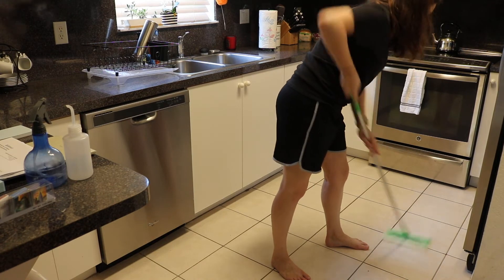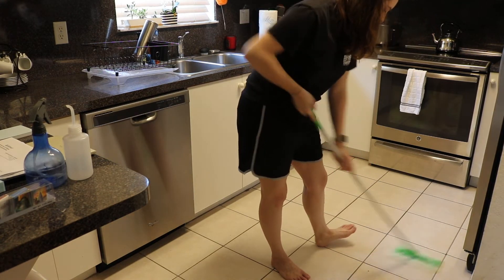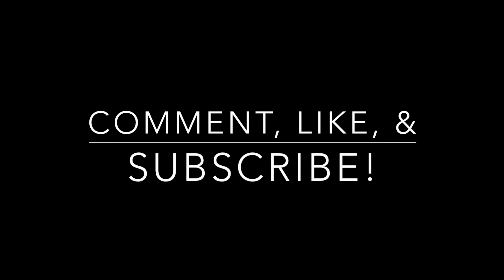For the kitchen, I only use the Swiffer wet mopping cloths. I hope you all enjoyed this video. If you like cleaning-with-me videos, go ahead and give this a thumbs up. Let me know down below and I will talk to you all later. Bye!